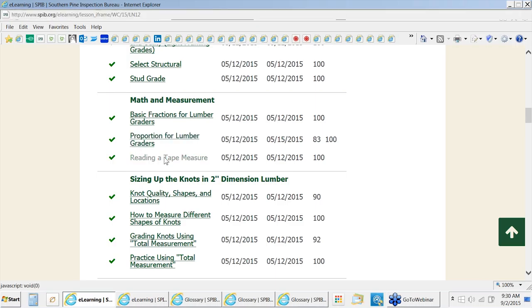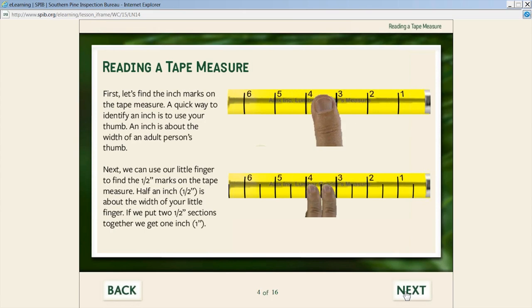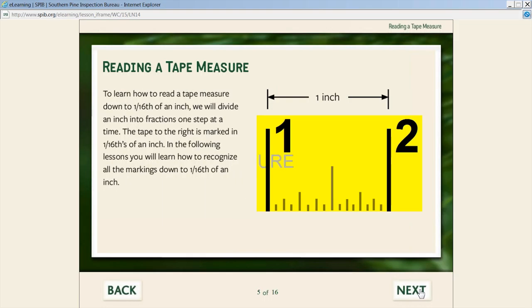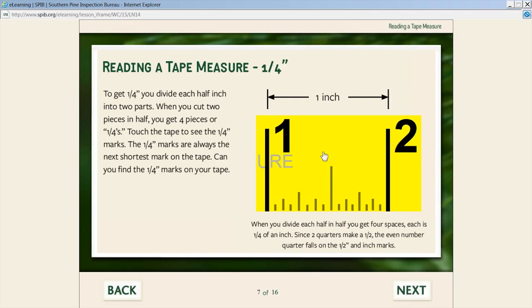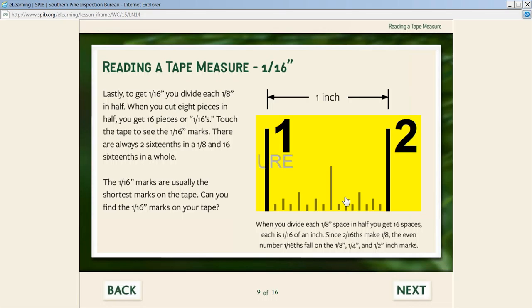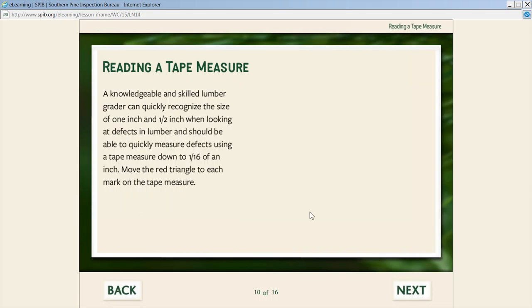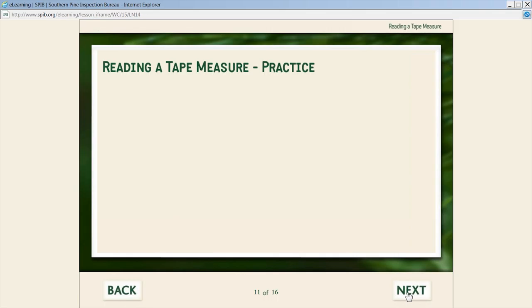We talk about proportion and then get into reading a tape measure — a critical skill. A lot of people don't want to admit they don't know how to read a tape measure, so we take them step by step through reading to a sixteenth of an inch. We talk about how the half inch is about the size of your little finger and the inch about the size of your thumb. We look at how the tape is broken into sixteenths — the half inch mark is the tallest mark because it's the largest fraction of the inch. They can click on the tape and see the marks, going through halves, then quarters, eighths, and sixteenths. We then provide interactivity where they can slide the pointer and look at the marks.